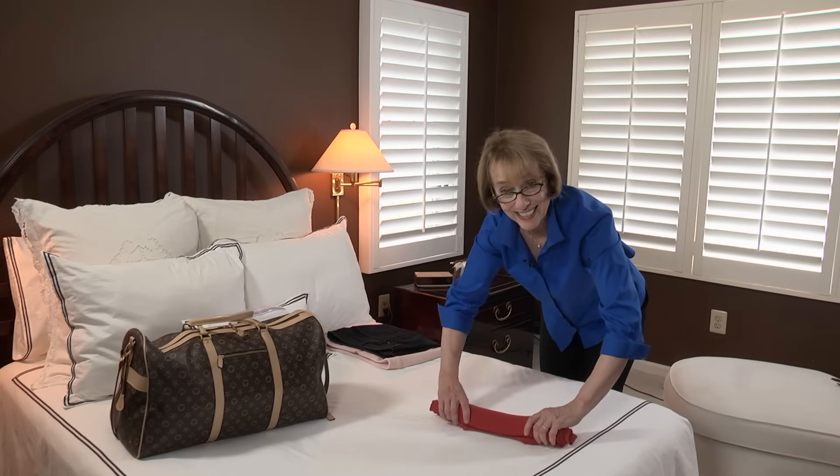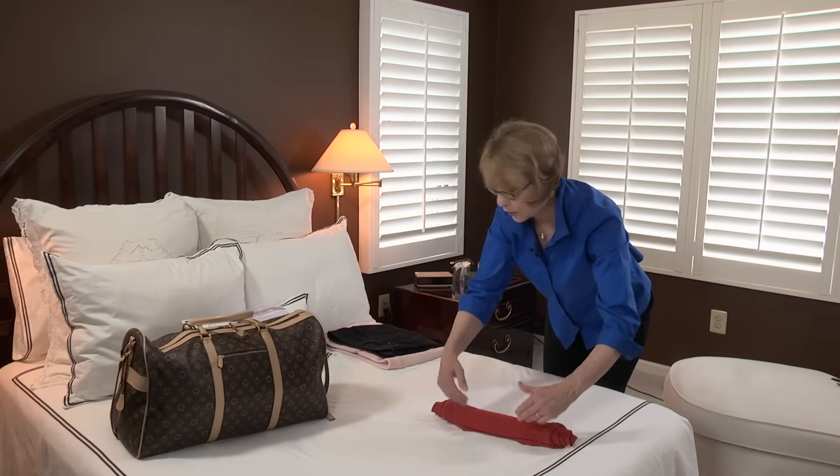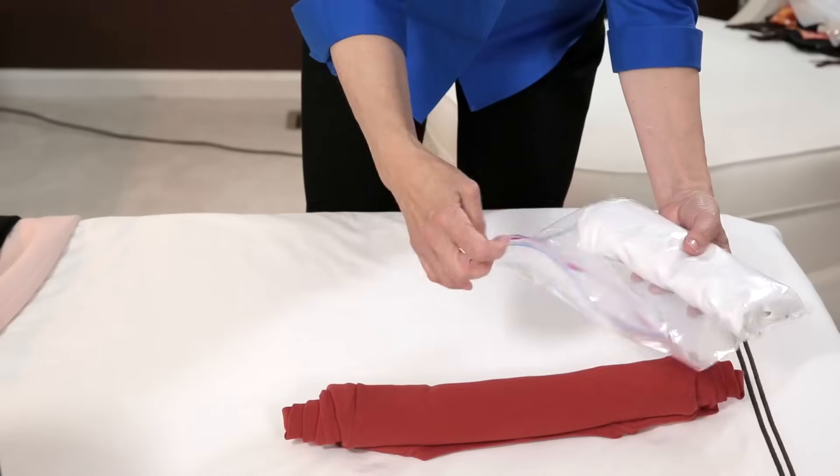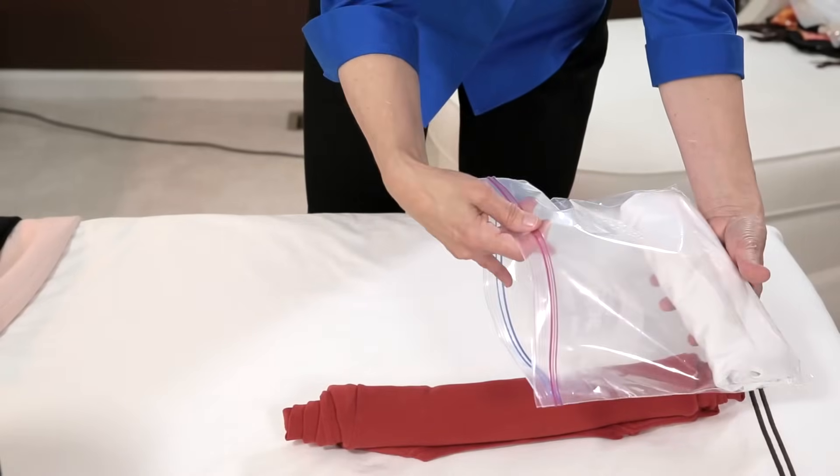Now, you can stack several rolled t-shirts into your bag, or you may want to put them into a container. As you roll each one, place them into a zip-top bag.